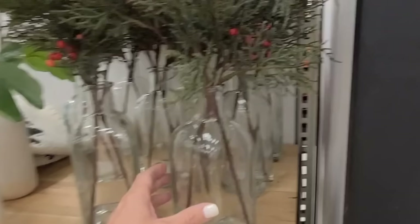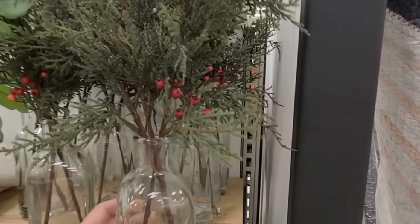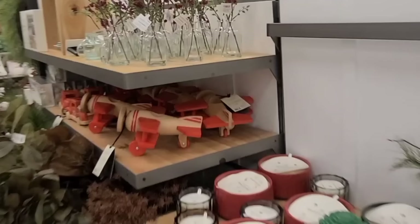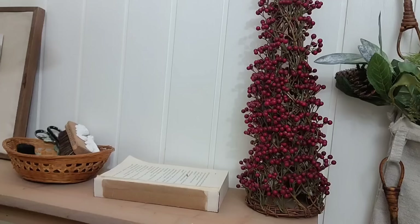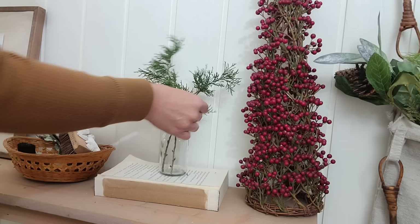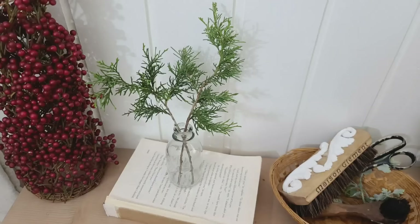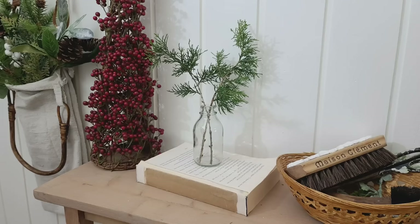I saw these decor pieces at Target in the Hearth and Hand collection — simply a glass jar with two sprigs of greenery — selling for $13.99. But with pieces from the thrift store this is super easy to recreate: just get a simple glass vase, add two sprigs of greenery, and you're done for probably less than a dollar. It's simple and classic and very easy to change out for different holidays.